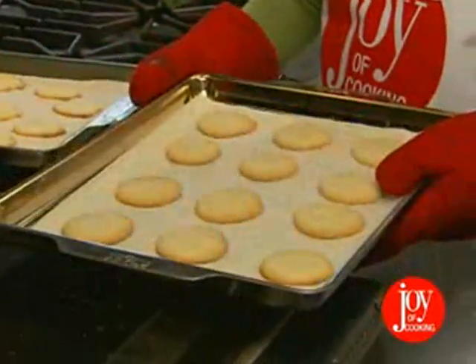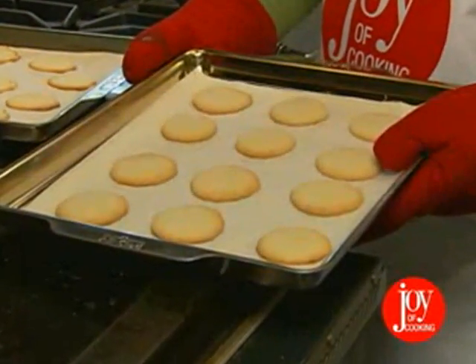After they're cool, either ice or leave plain. Now that we have our base, possibilities are boundless.